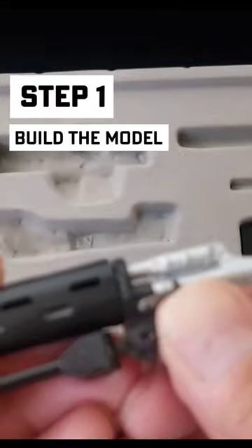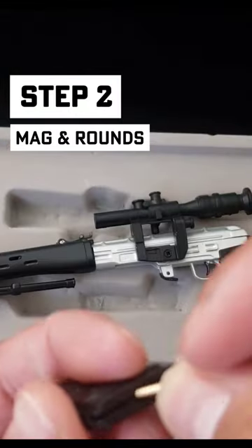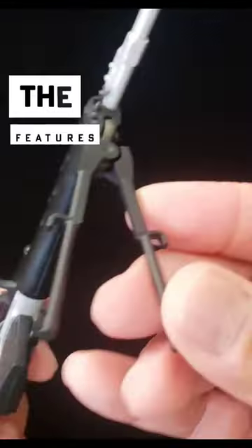Put these rounds in — there we go, boom! Adjustable bipod, pull the charger, little dummy round, scope. Pull the trigger — the Raider.